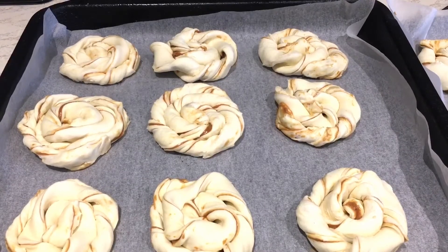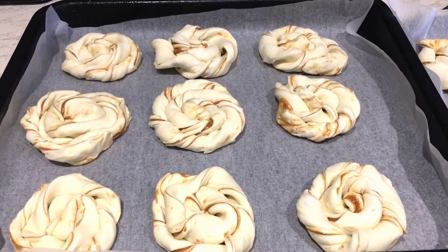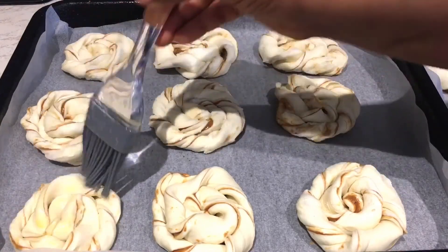Look at my Biscoff wheels — I've finished all of them. I've got two trays. What I'm going to do now is just brush some butter and milk on top.